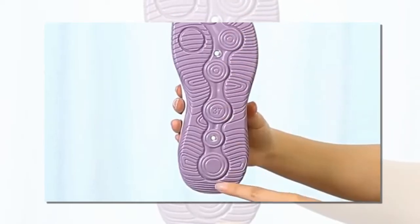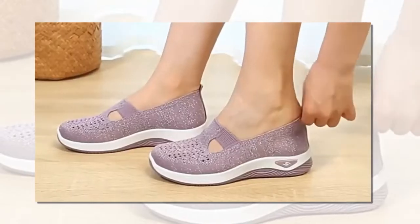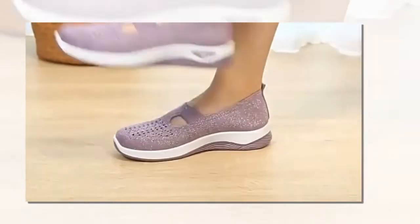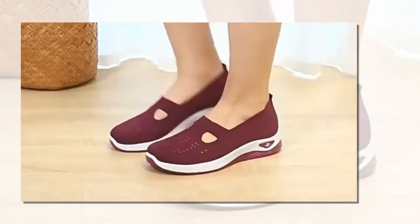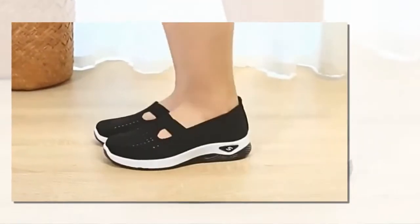Let's talk about the women's woven orthopedic breathable soft shoes. These shoes aren't just about looking good — they're about feeling good, too. Let's dive into what makes these shoes a game changer.